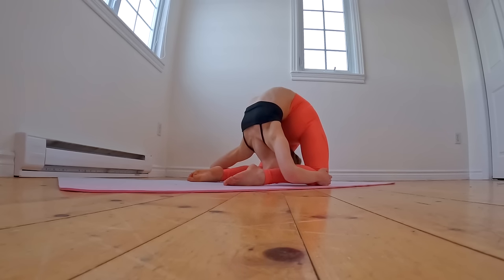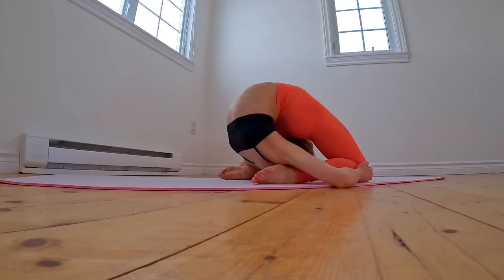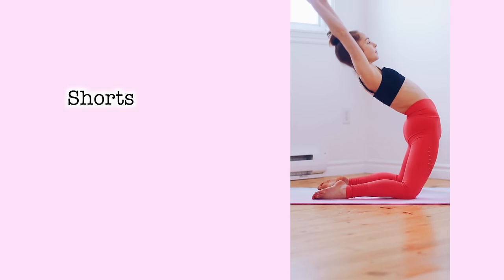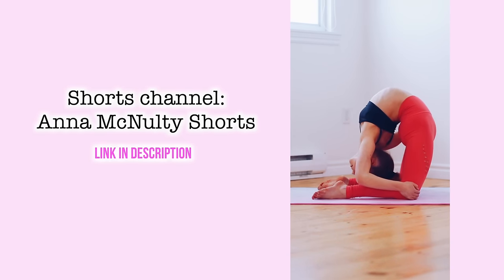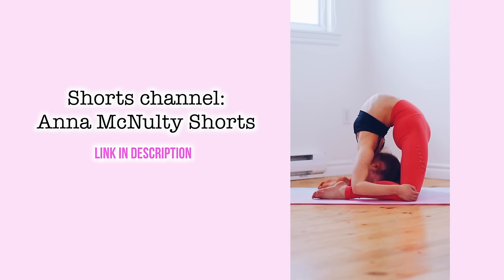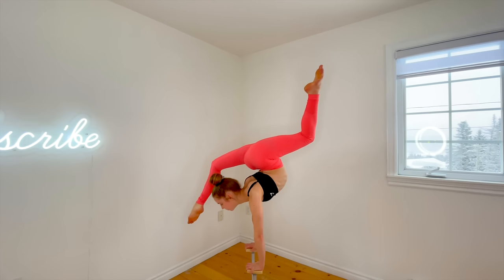On Friday, I didn't really do a full stretch routine, but I did make a flexibility video for my shorts channel and also did some handstands just for fun.